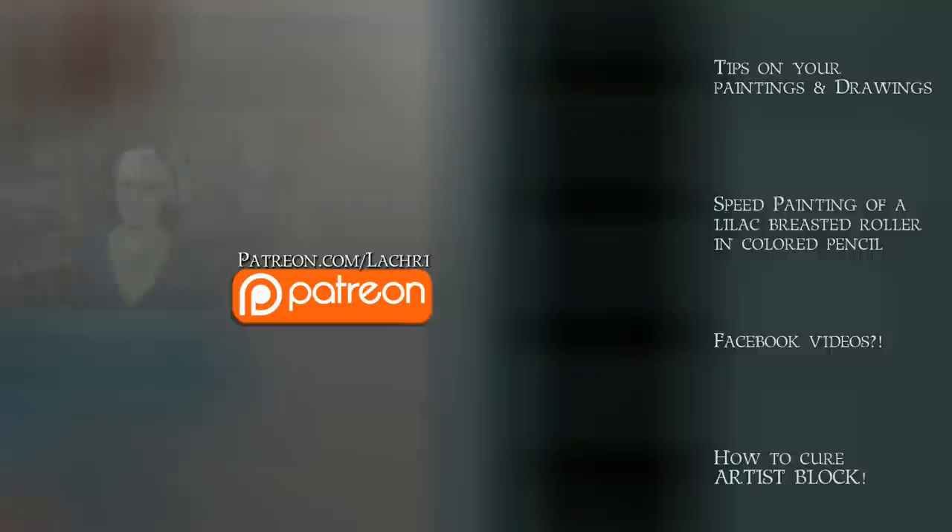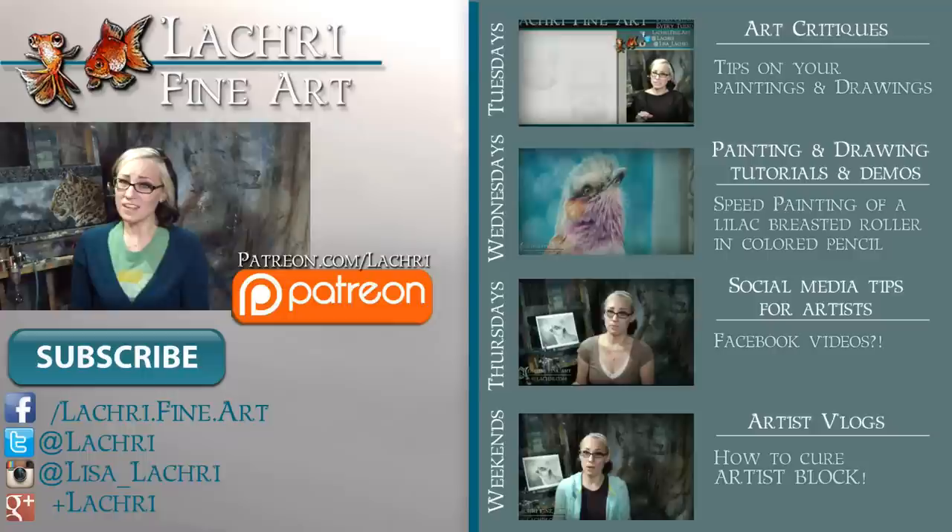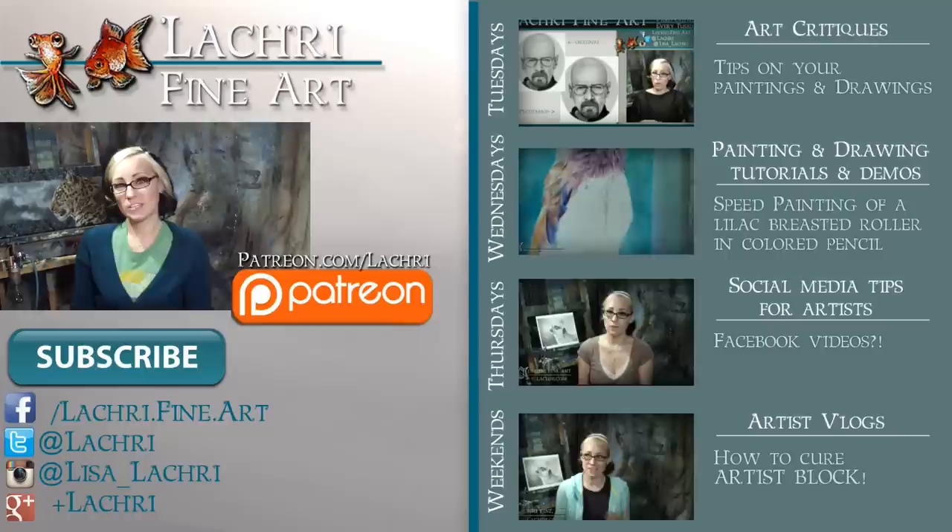And that is it for this quick painting — I hope you enjoyed it. Thanks for watching. If you are supporters over on Patreon, make sure to head over there where I have a one-hour tutorial with voiceover available for you now. If you're new to my channel, I have new video critiques every Tuesday, my own speed paintings, drawings, and tutorials every Wednesday, social media tips for artists each Thursday, and artist vlogs every weekend.